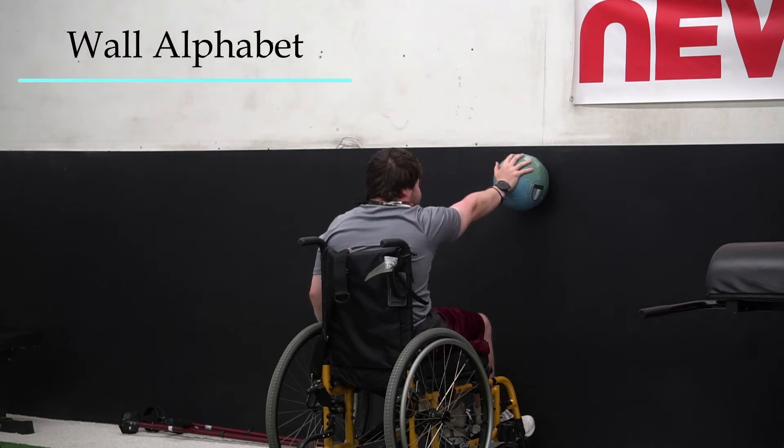Kevin is going to perform what we'll call a wall alphabet. He has a soccer ball between his hand and the wall. We're going to cue him to actively press into the ball and reach through his armpit. Once his scap is protracted, he's just going to trace the letters of the alphabet with his hand.